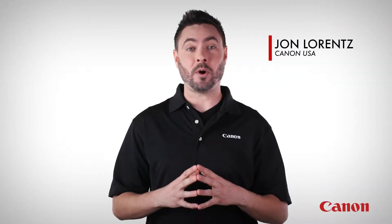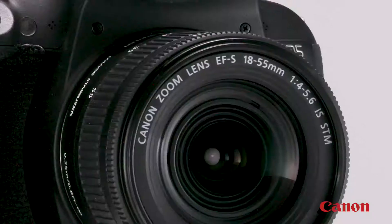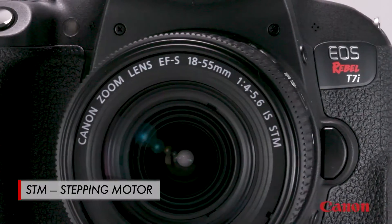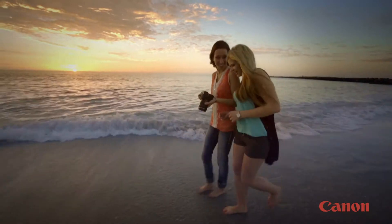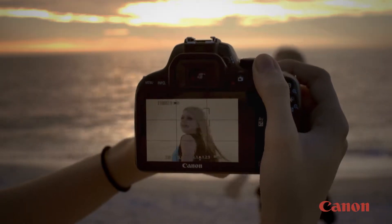In this Canon EF lens 101 video, we're going to talk about Canon's STM lenses. STM stands for stepping motor — a special type of focusing motor built into the lens. You'll find that these lenses really shine when it comes to shooting video, as well as still pictures using live view.